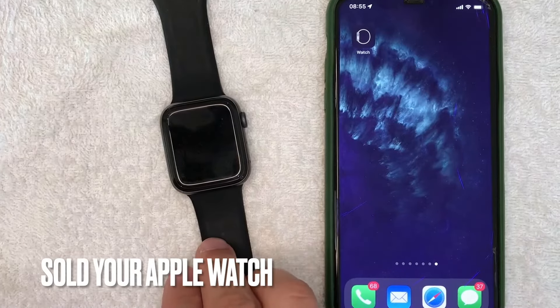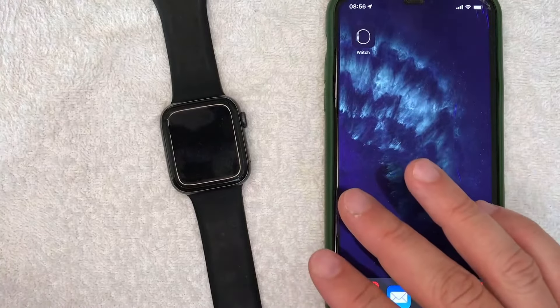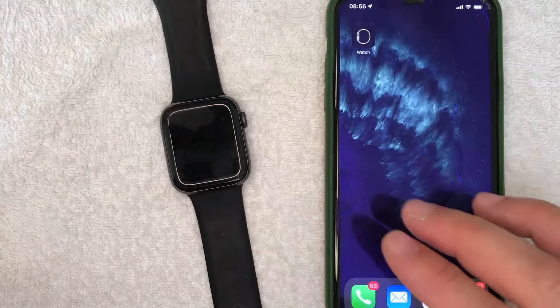Why would you want to disconnect your Apple Watch from your iPhone? Well, that's pretty easy — maybe you've sold your Apple Watch to your sister and she's trying to connect it to her iPhone but it won't work. Whatever the case is, it's a pretty easy process and there are two ways to do it.